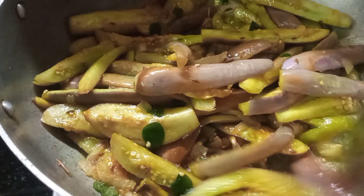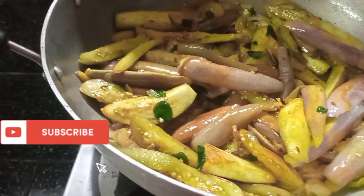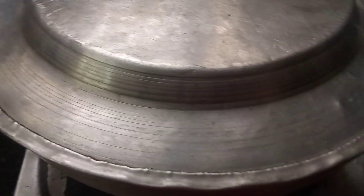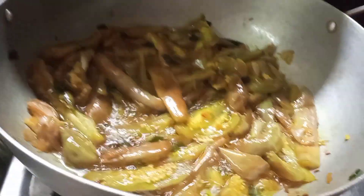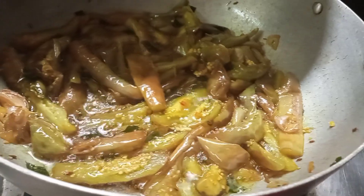Put the garlic in the sauce and grate it. Add the garlic in the sauce.